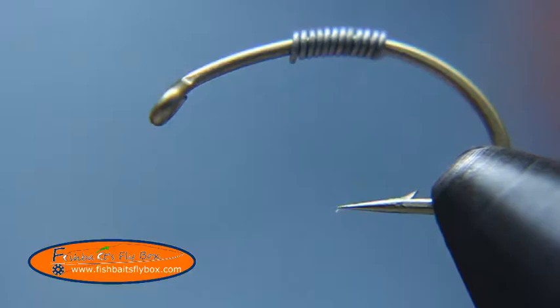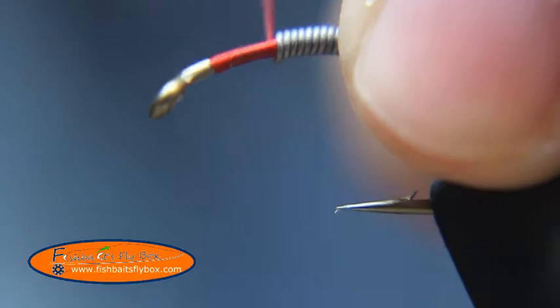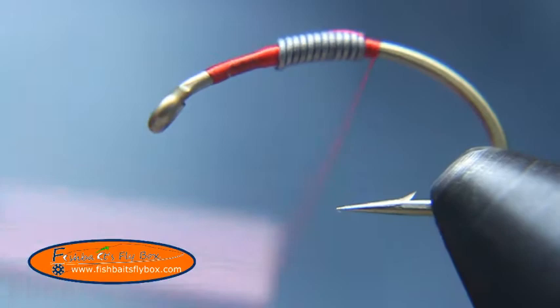I've got some UTC 70 red thread. I'm going to start wrapping that. I'm going to hold that lead up there and kind of build a thread dam there. Then I'm just going to bring the thread, continue holding the lead and bring the thread to the back of the lead there and build another little dam there.